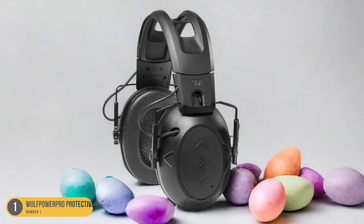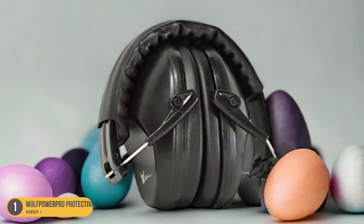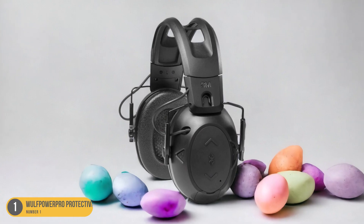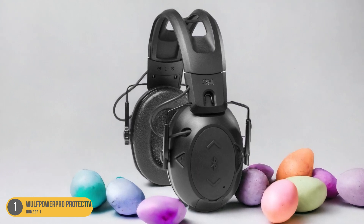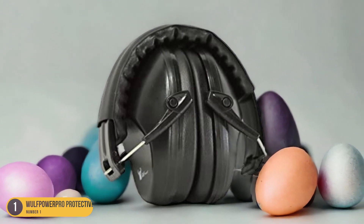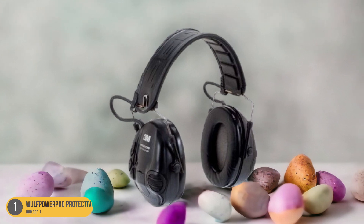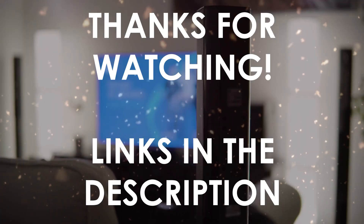Additionally, the Wolf Power Pro Protective Headphones feature convenient Bluetooth connectivity, eliminating the hassle of tangled cords and providing freedom of movement around the worksite. The long-lasting battery life ensures uninterrupted use throughout the day, making them an ideal companion for extended work hours. Whether mowing the lawn or operating loud machinery, these headphones offer the perfect blend of protection, comfort, and functionality to enhance the worksite experience.